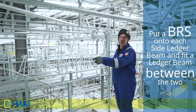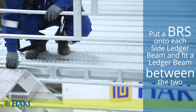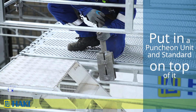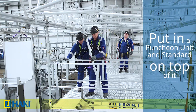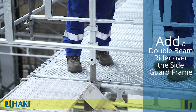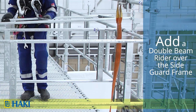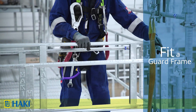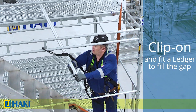To create access onto the stairs, we put a BRS onto each side ledger beam, then fit a ledger beam between the two. On top of that we put a punching unit and a standard onto the punching unit. On the opposite side for the access, we put a double beam rider over the side guard frame, and between that and the standard we put in earlier, we fit a guard frame.